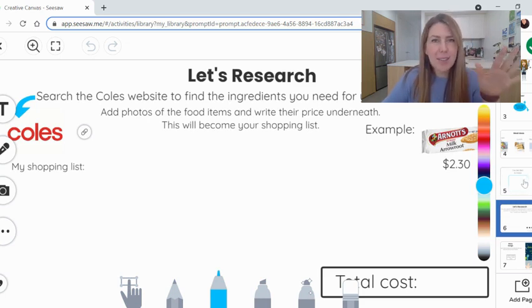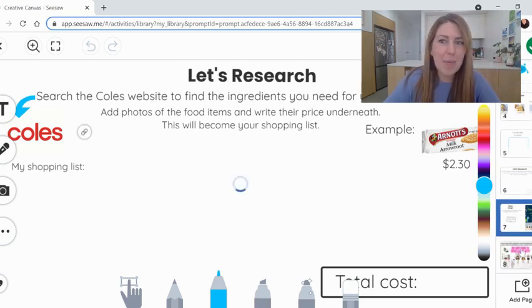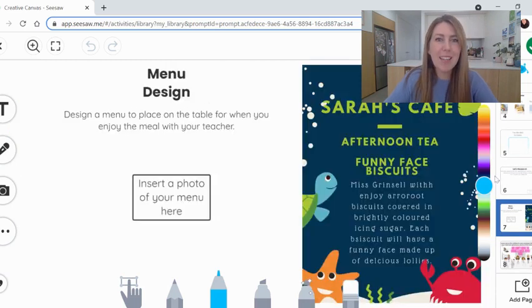So now you've got your meal, you've researched, you've got all the ingredients, you've added it up, and you know what it's going to cost. The last step is to design a menu that you can put on the table for when you and your teacher enjoy the meal together later this week.